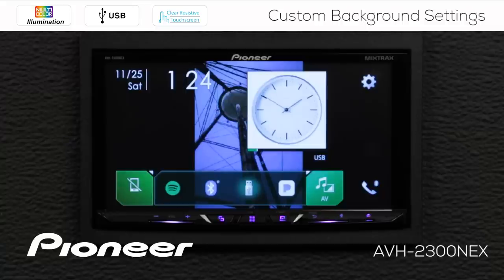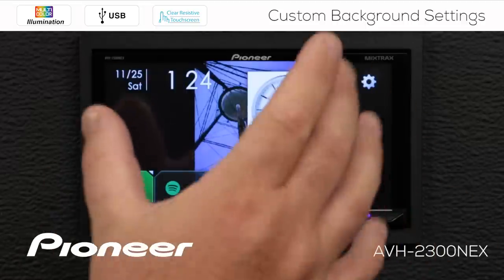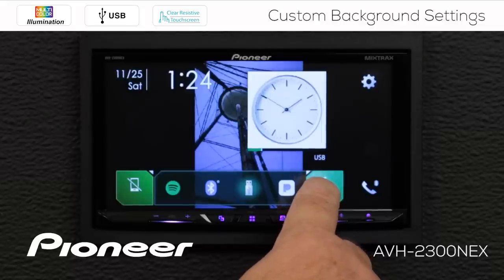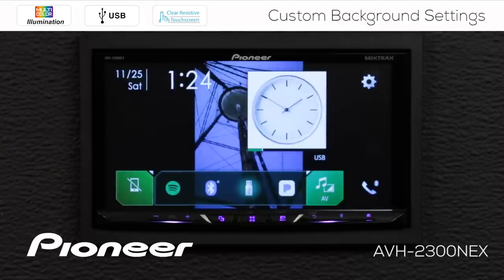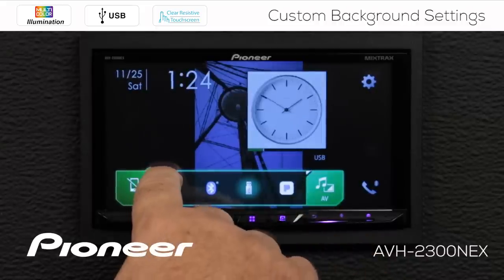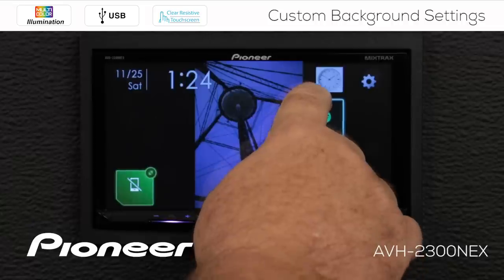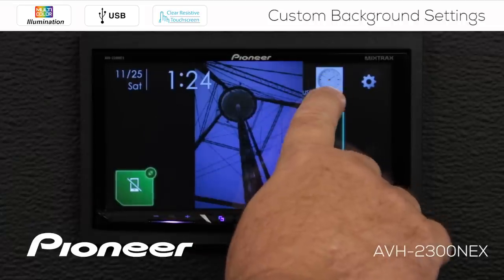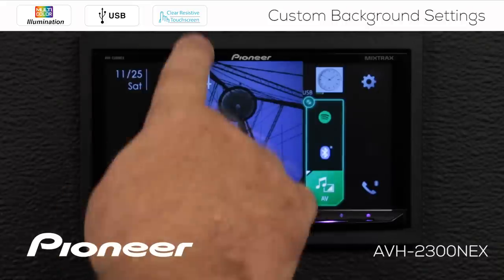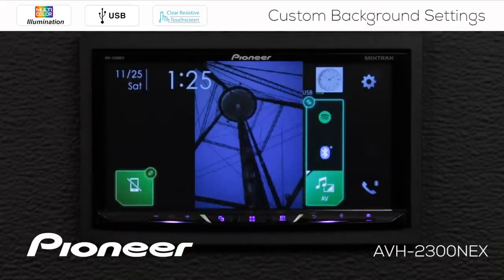But I can't see the image very well, so I want to rearrange the items on my home screen to see my image a little better. If I press and hold the AV button for a couple of seconds, nothing happens — I have to engage the parking brake first. When I engage the parking brake and press and hold the AV button, now I can rearrange the items on my screen. That puts my active source — USB at the moment — up at the top, with shortcut sources and the full AV list below. Now I have a good view of my custom image in the background.